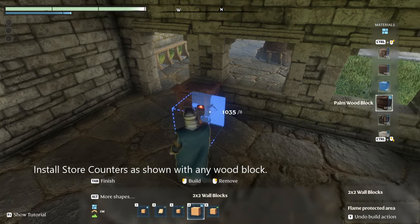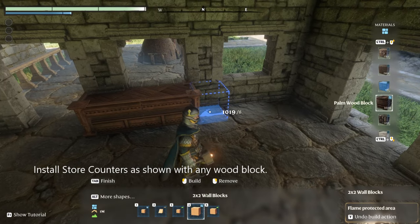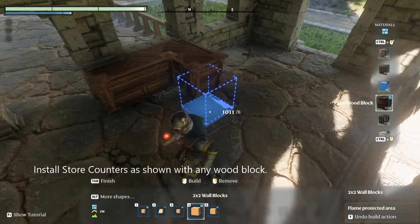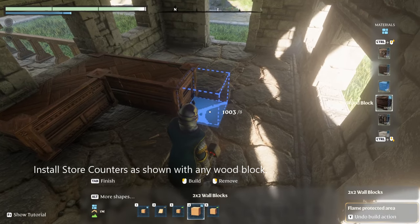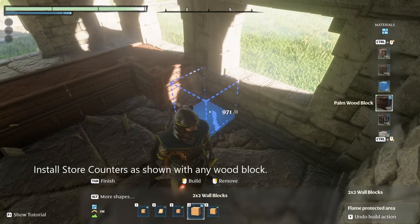Next we're going to install the inside counter for the store. We wrap it from the windows on and just do a complete wrap around to the doorway.